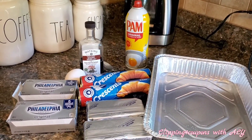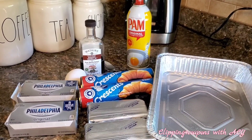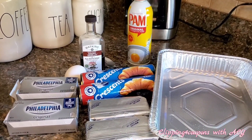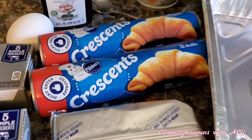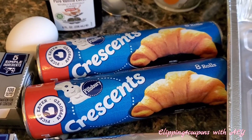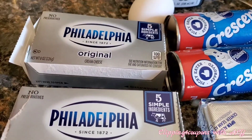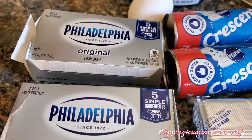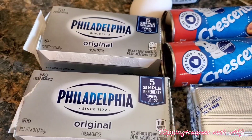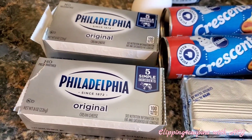Some of the items you are going to need are two cans of ready-to-use refrigerated crescent rolls — I use the Pillsbury ones, picked up at Stop and Shop. You also need two 8-ounce packages of cream cheese. I picked these up in a package of two, which was cheaper than getting the individual ones.